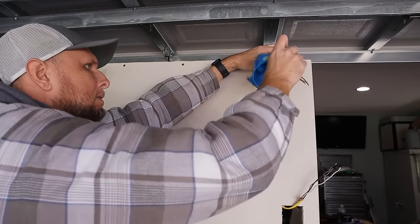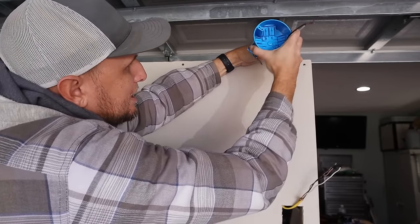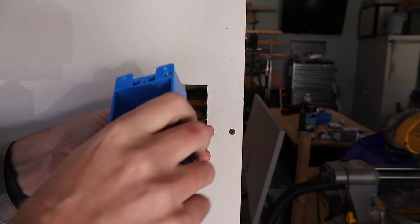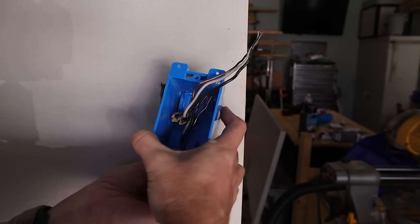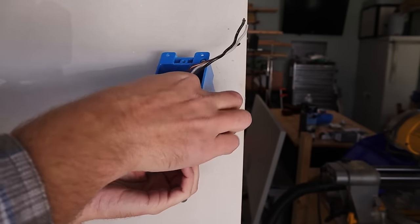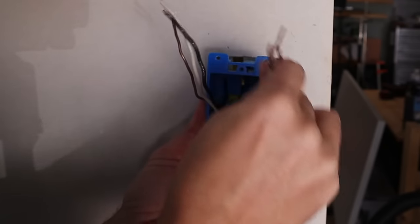Now that wiring is all run I can start installing all of my boxes. When pushing wiring into boxes I want to make sure I have at least six inches of wiring available from where it exits the sheathing, and at least three inches extending past the front of the box.